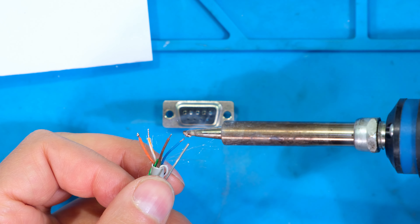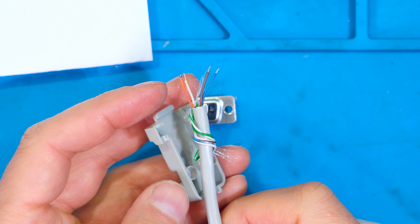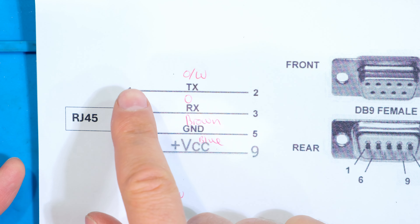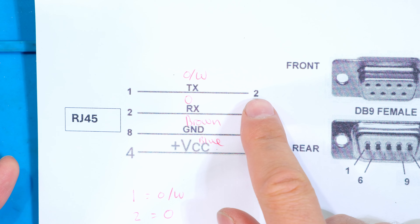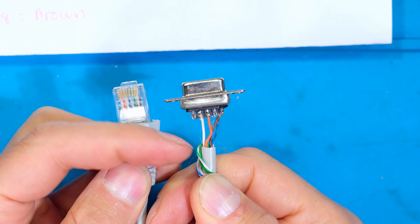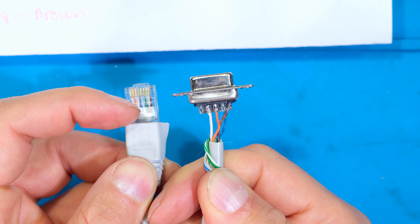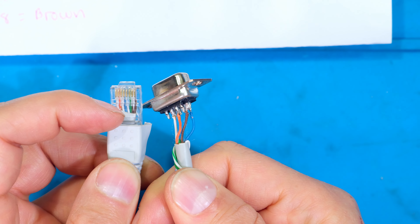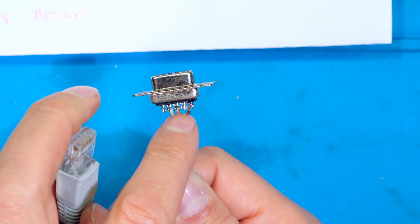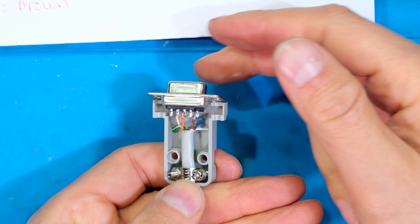I'm going to be soldering it directly onto the DB9 connector as follows: RJ45 pin one goes to DB9 pin two, pin two goes to DB9 pin three, pin four goes to DB9 pin nine, and pin eight goes to DB9 pin five. On the back of the DB9 it starts on the top left with pin one. I'm working on pin two first, then using pins three, five, and nine. I'm tinning the wires first - just putting some solder on them to make placement easier. Also make sure any cover goes on before soldering if needed.